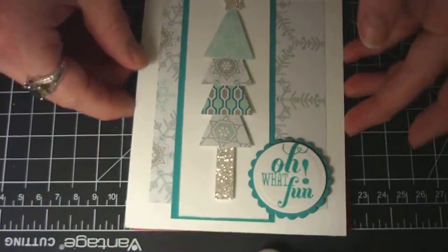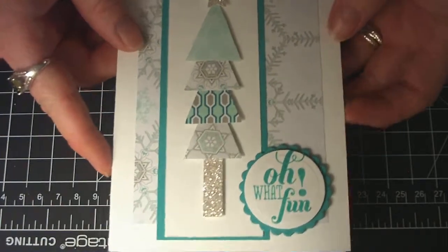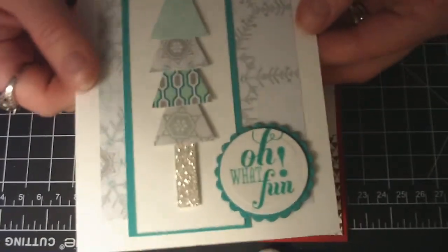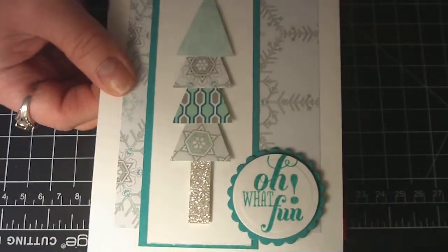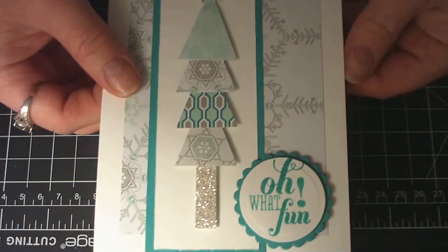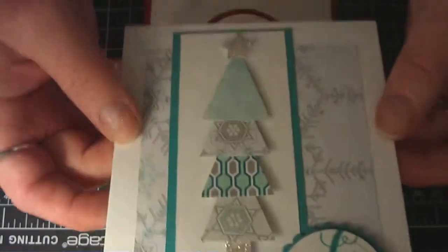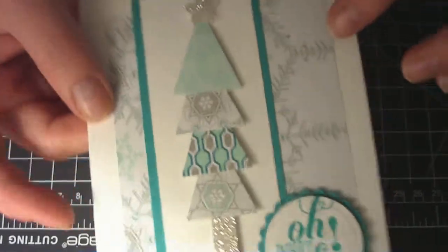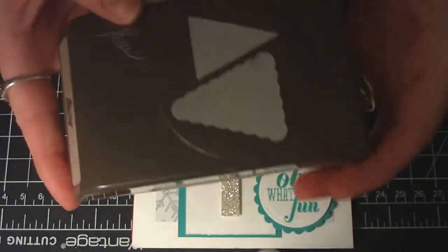Next up, I was looking on Pinterest and I got quite a few ideas from there, and I just changed it up a little bit. But this card is a traditional card — it opens up as a top fold. I used this Stampin' Up punch, which I absolutely love.